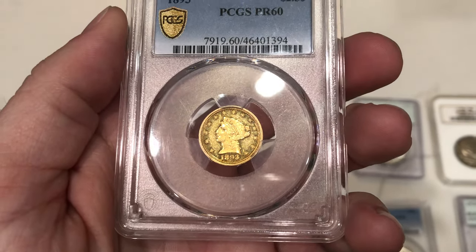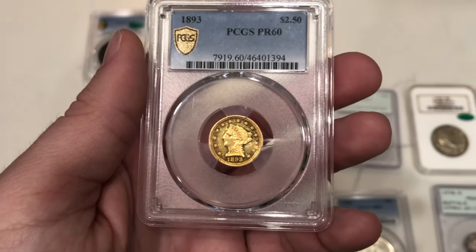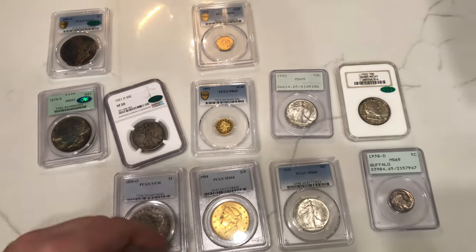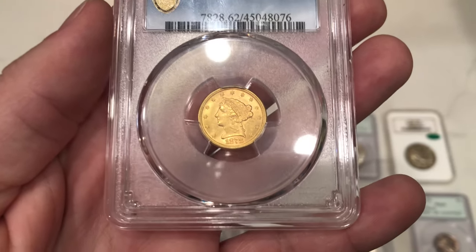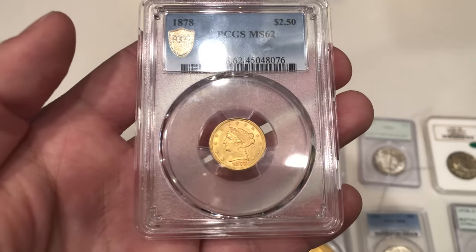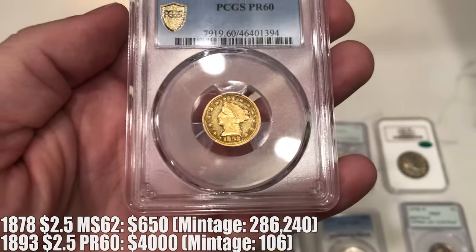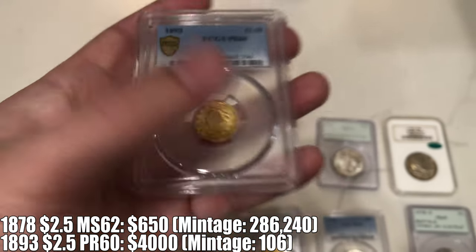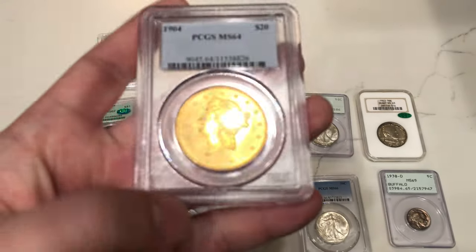I was talking to somebody that submits a lot of Buffalos to CAC, and Buffalos get a lot of carbon spots. He said he doesn't even submit those because John doesn't like them and they won't pass. I wanted to see if this one wouldn't pass just to clarify and see if he was right. Comparing that one to this business strike, if you take a look back at the proof, I just love the way it looks. It costs a lot more money, but when you're moving up in collecting, you definitely want to move to proof gold because there aren't many minted out there, and I still feel like it's a strong value.